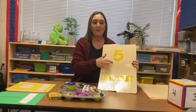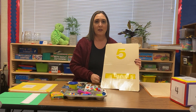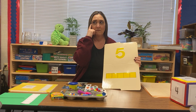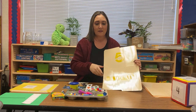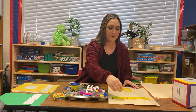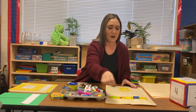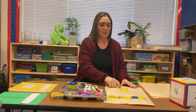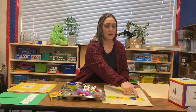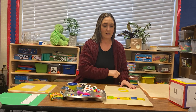I think I'm going to use the buttons for this one. So if you see the number five here, how many buttons do I need to put in these squares? Five — correct, five. So I'm going to do one, two, three, four, five. So my number is number five, but my objects also add up to that number five. I have five buttons for my number five.